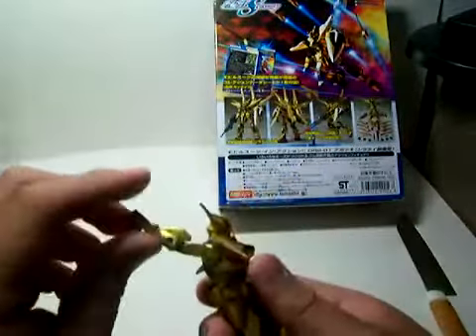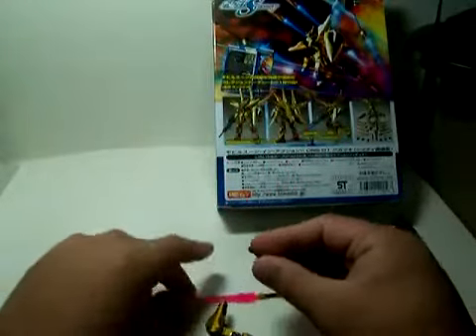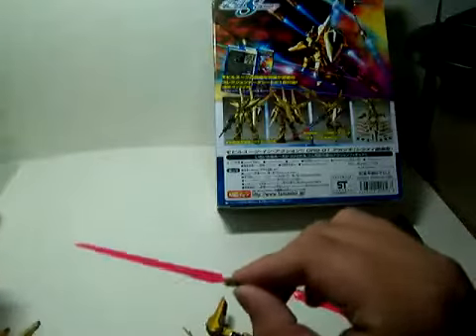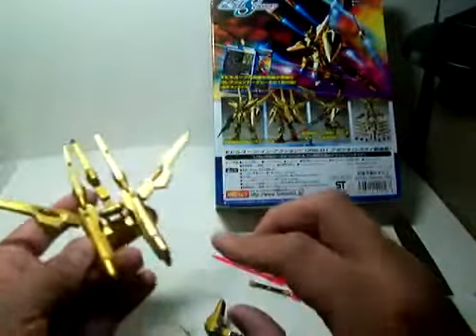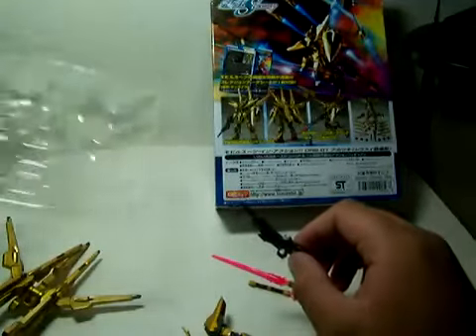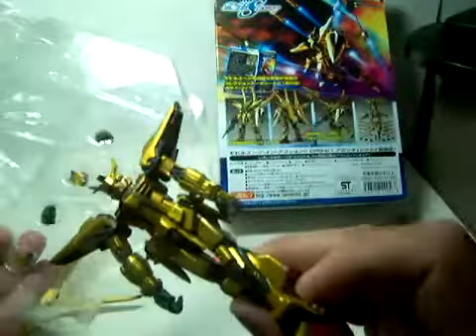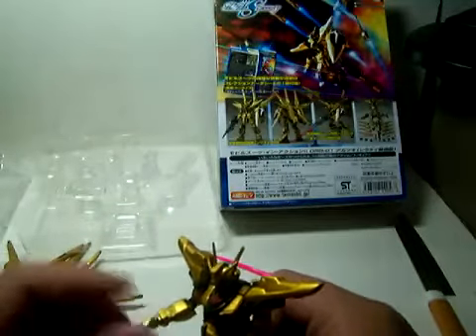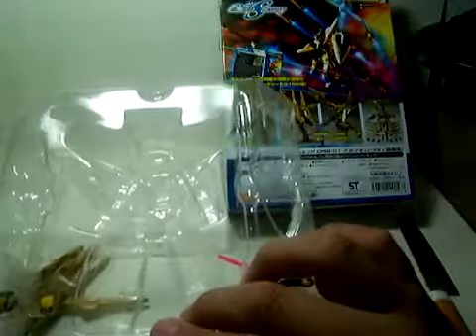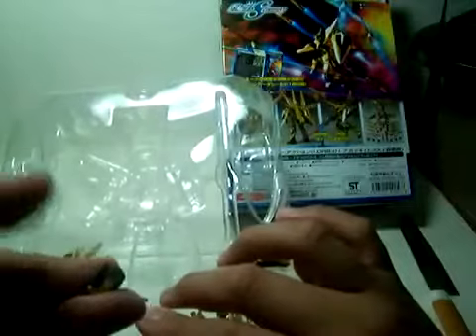Arms can do that too — that's pretty cool. Let's go over the weapons. It came with a double beam saber, a single beam saber, a funnel pack with seven funnels in it, a beam rifle, another beam saber hilt, and eight hands total including the ones already on the figure. That is a lot of hands: two trigger fingers, two open fingers, two open hands to hold the beam sabers — actually you get two sets of those open hands for the beam saber — and two closed fists.